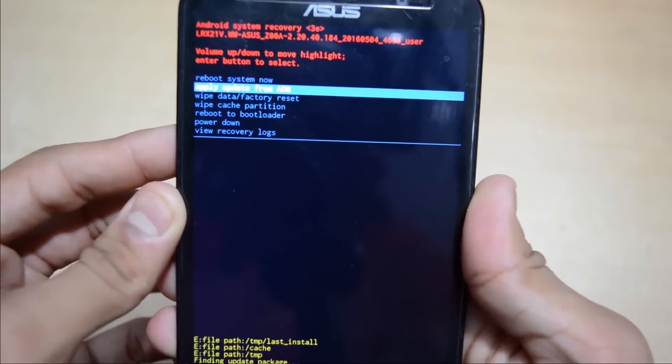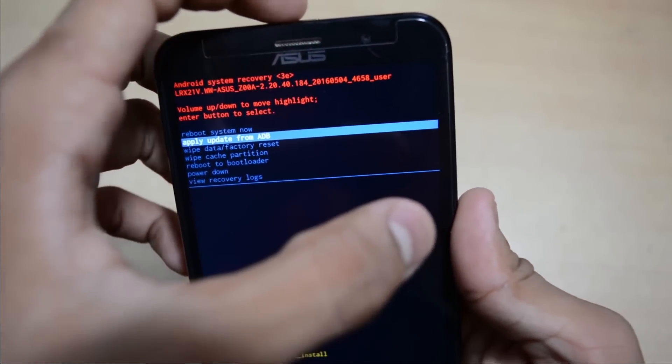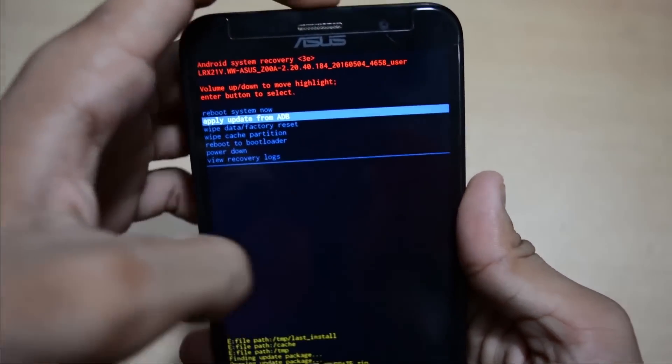Many devices have been bricked — I already came to know about this from the internet. People tried to flash the beta version ROM or the stock ROM and bricked their devices. I will show you in detail how you can install this. I already installed it, so I can't show you the tutorial live, but I can tell you how to do it — it's very simple. In my previous video, which you can find linked in the description box, I covered flashing the stock Lollipop ROM on the Zenfone 2.